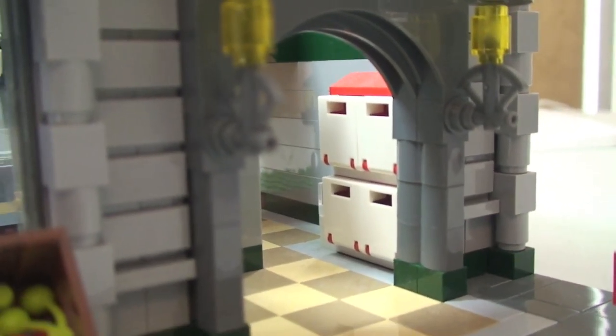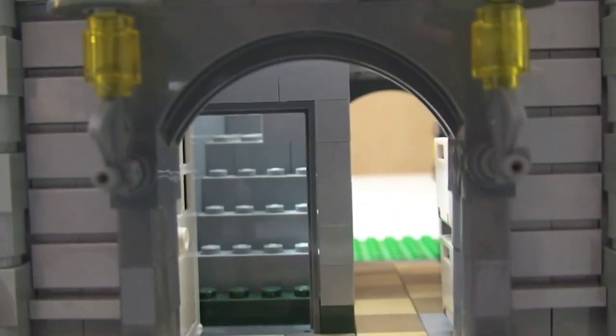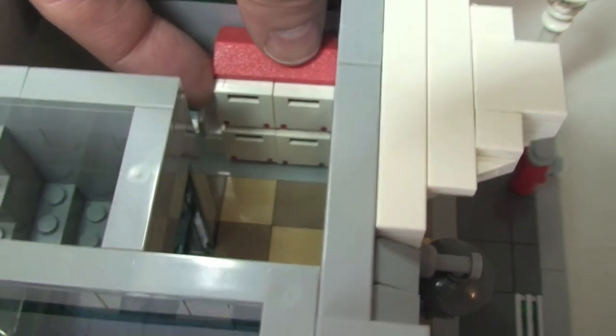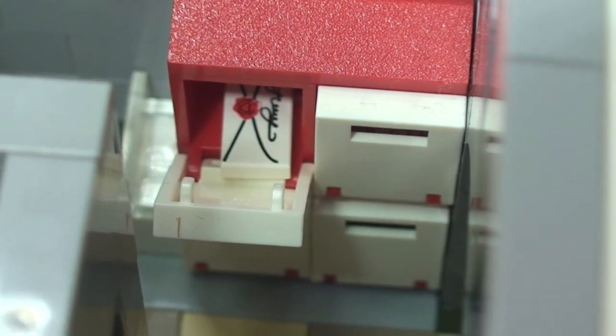There's that entrance, and there are the mailboxes for the apartments, which are accessed through the door and up the stairs. There's those stairs that would take us up to the first floor. Just looking at the mailboxes — these do open. If we open one up there, you can see there is a letter inside that mailbox waiting to be collected.